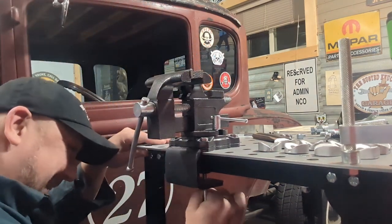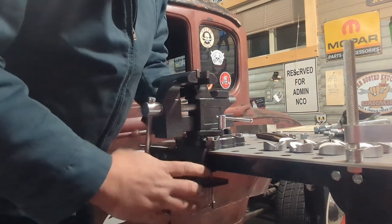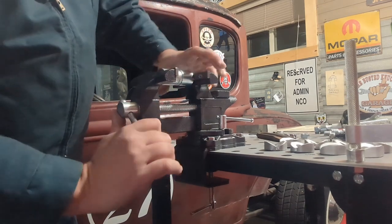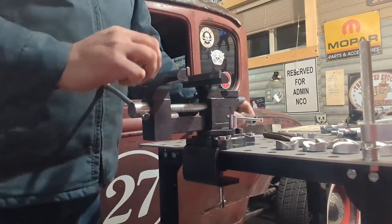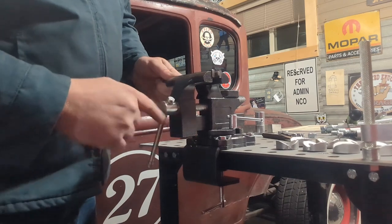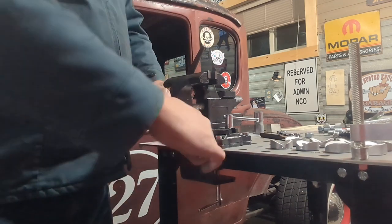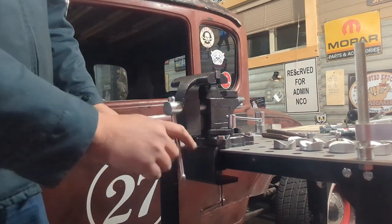Just tighten that down so it doesn't move on me. This is going to take a little bit of adjustment down here to make sure I have it tight enough so it doesn't move on me at the bottom. We're going to try the old lug socket. It's tapered, so it was clamped really good right here. All in all, I think it's all right.